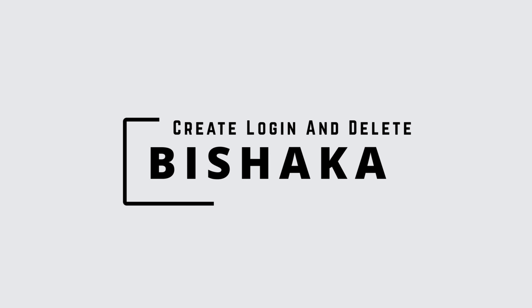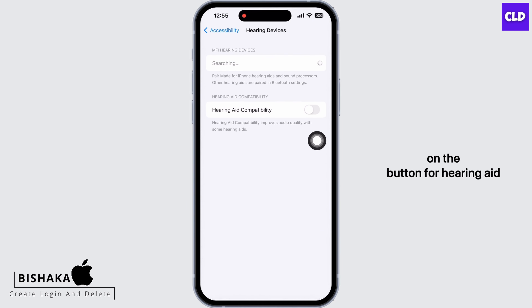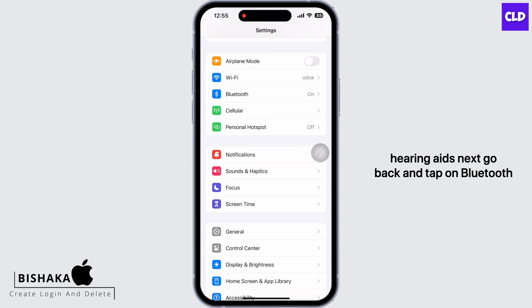You will see the option for Accessibility — tap on that. Scroll down and under Hearing, tap on Hearing Devices. Here, toggle on the button for Hearing Aid Compatibility. Hearing Aid Compatibility improves audio quality with some hearing aids.